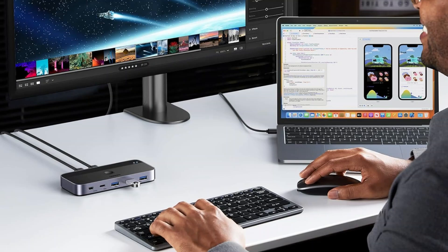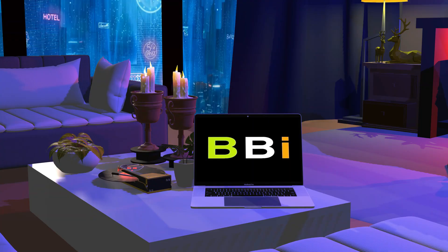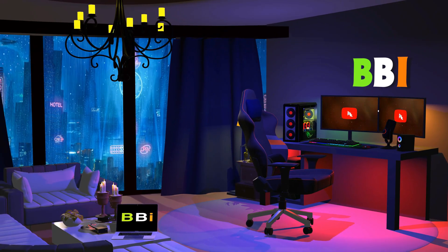We'll examine the top KVM switches for Mac Mini owners in this video, highlighting three particularly good choices. Welcome to Best Budget Info, where we review tech products to help you make the best purchasing decision. Our team stays busy to keep you updated on the latest tech trends.